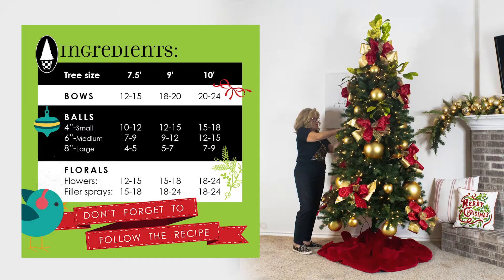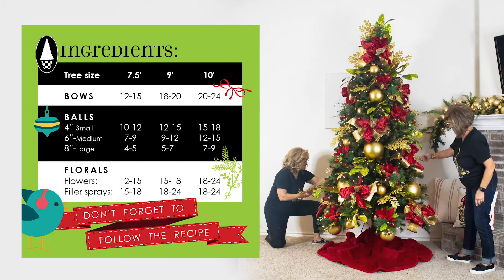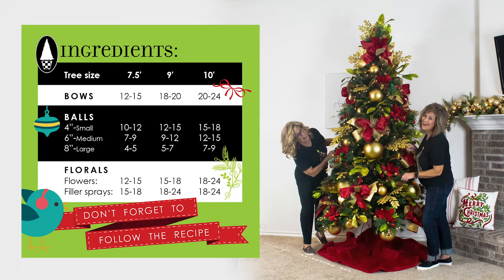To layer in our third key ingredient, add in your floral sprays and your flowers. Don't be afraid to layer colors and textures.